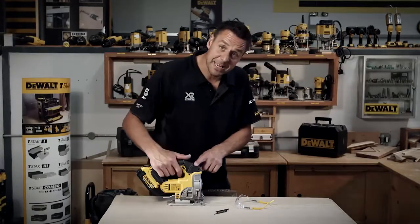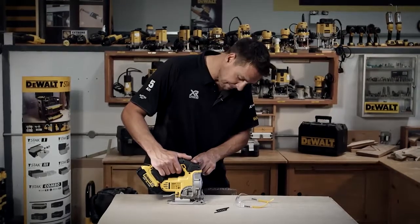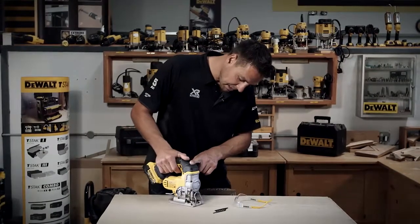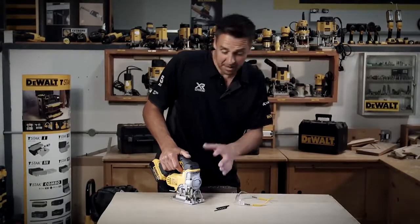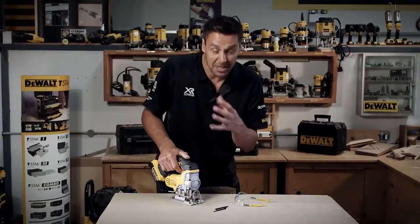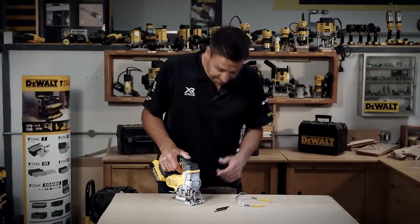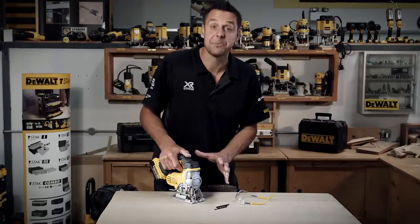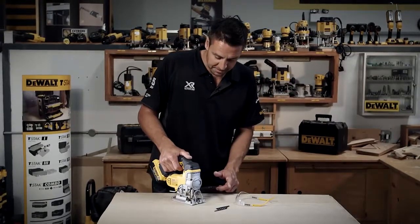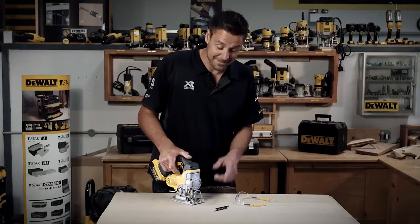The speed is controlled by the trigger — pull it on slowly and the pendulum moves very slowly. Cutting through something like sheet material, you need to cut fast to clear the waste material — trigger completely depressed. You'll notice it's braked as well, so as soon as you let go of the trigger, the tool stops. Fantastic.